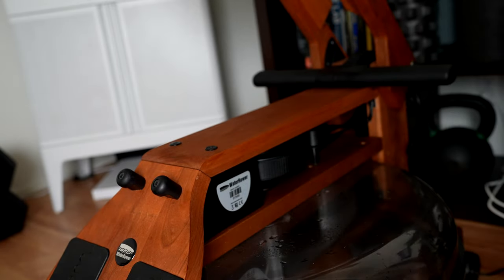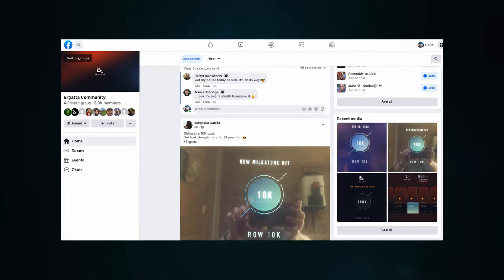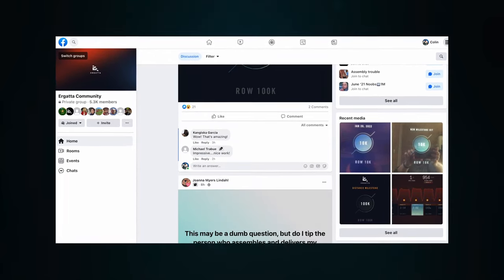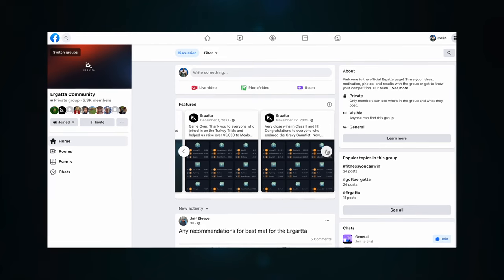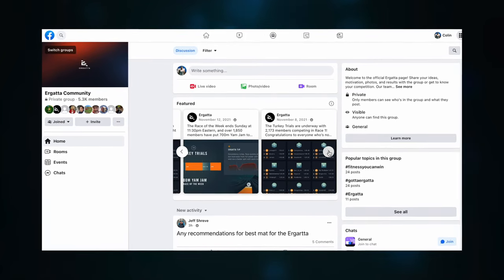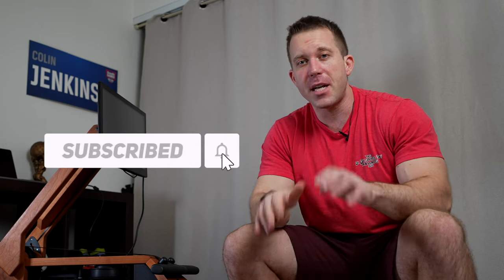My final suggestion is to join the Ergata community group on Facebook. I know not everybody uses Facebook all the time, but I think it's worth it just to be in this group — it's very encouraging, very motivating, and there are a lot of people there who can help answer any questions you have. The Ergata team themselves post there pretty frequently regarding updates, challenges, and different things going on, so it's definitely worth checking out. That's it for our complete beginner's guide to the Ergata rower — I'm Colin Jenkins with Connect the Watts. Make sure to subscribe to the channel for more tips and videos just like this, and I hope you have a great time using your Ergata rower.